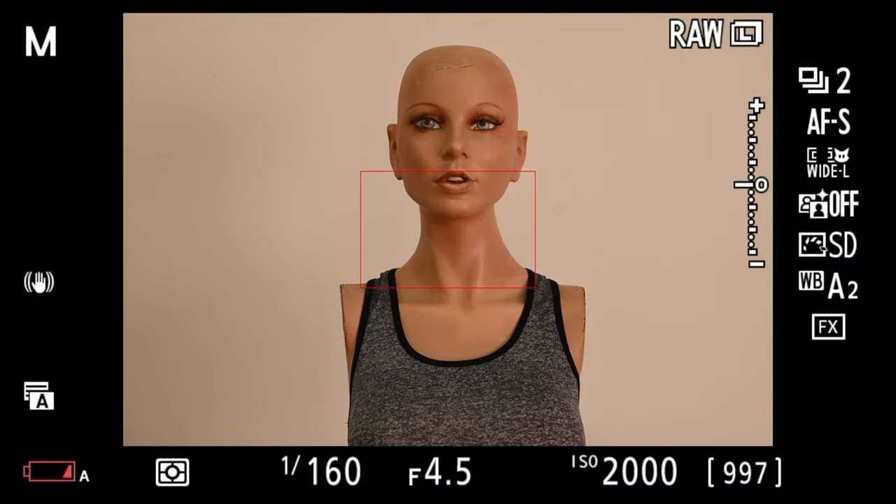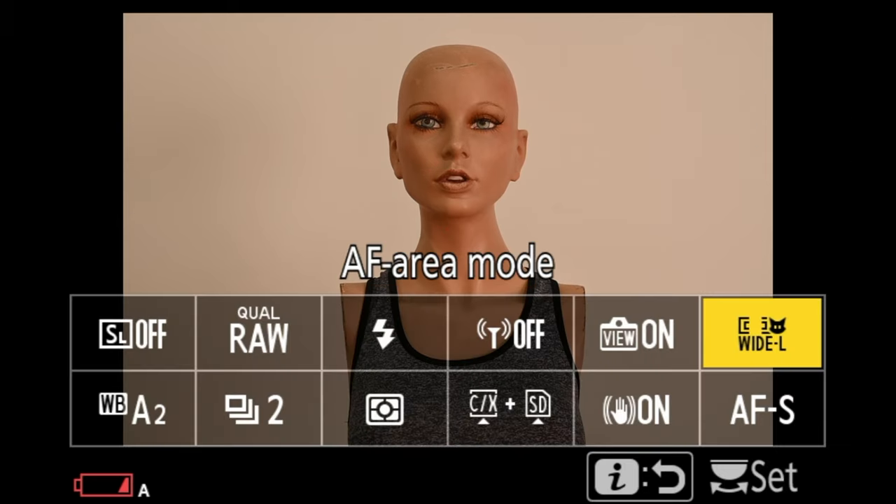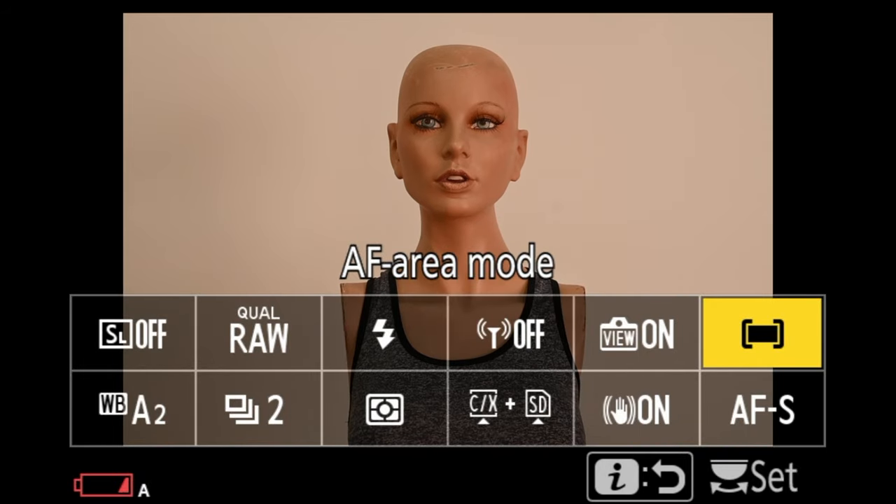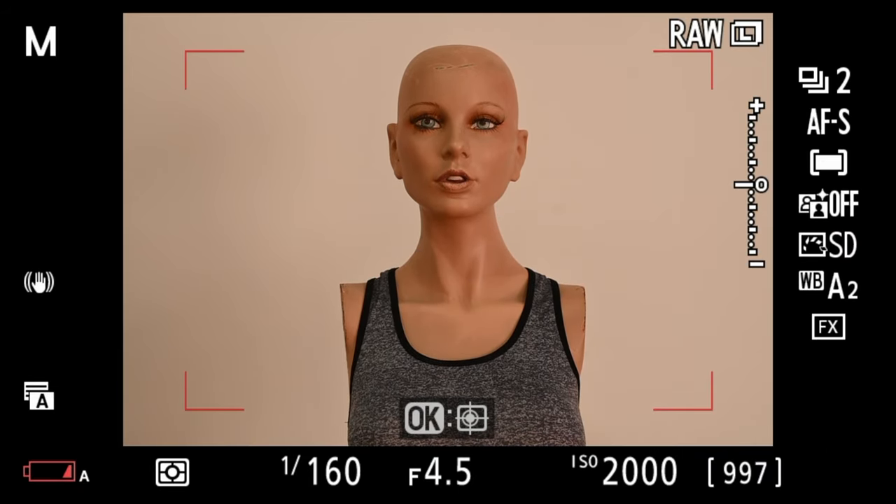Auto Area Autofocus basically lets the camera decide what should be in focus — it scans the entire viewfinder without face detection, and as you cycle through focus lock it focuses on different parts of the image based on what it thinks you want. Honestly, this is one of the few focus modes I don't really use. It's too arbitrary; I like more control. For portraiture I'll use face detection or single point — something more precise.